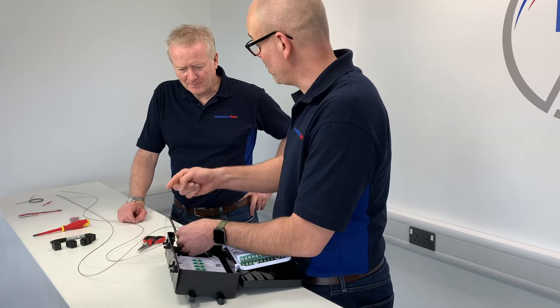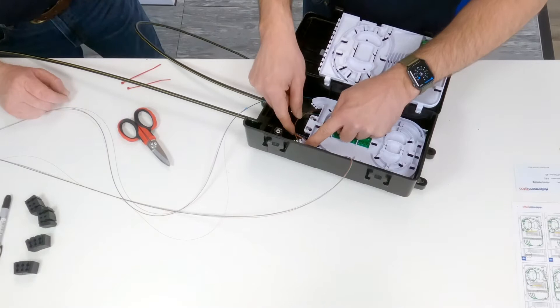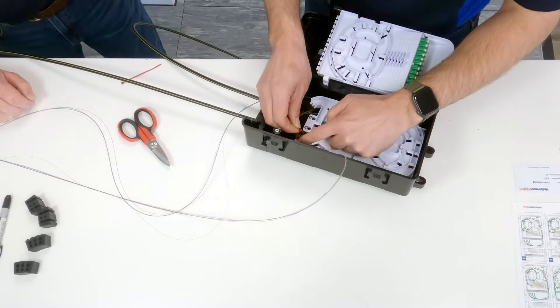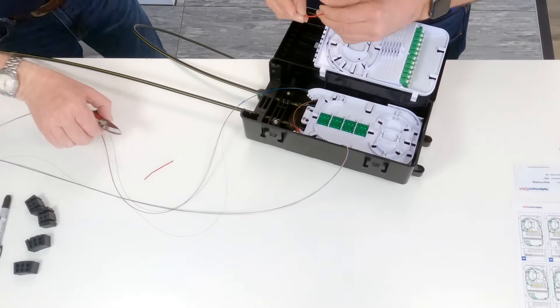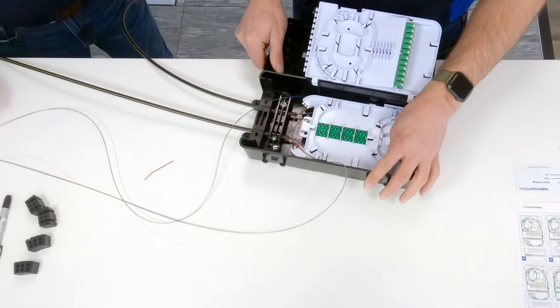I've now stripped back the cable from where I marked earlier, and we now need to get these up onto the tray. I'm going to bring that mark to where I said earlier, between the two tabs. We need to just secure this fibre element to the tray. With the AFN we supply a number of small red cable ties. I tend to loop it around the fibre element first, then take it over to the tray and pull it on. We're not over-tightening these — just enough to secure it into position to guide the fibre onto the tray, as opposed to doing it up really tightly.